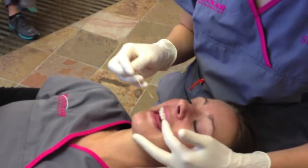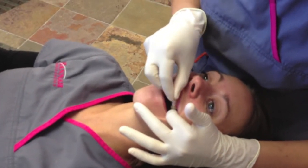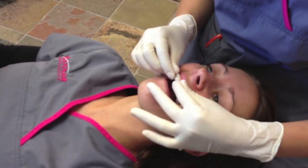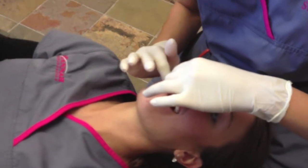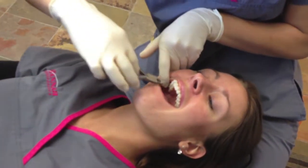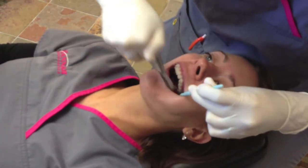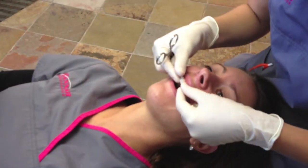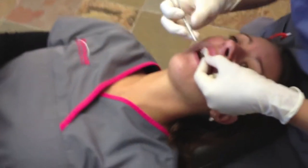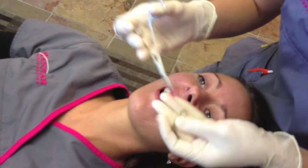Wire time. This just slides right through the back slot. Sometimes it's a little pokey going in because we don't know how much we need at first. I'm just gonna go ahead and put our little ties on here. These little ties just go right around the bracket to hold the wire in.